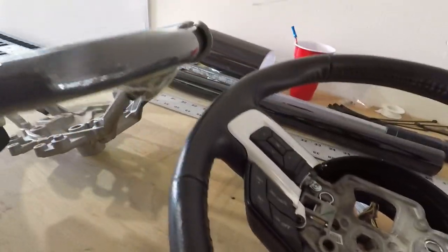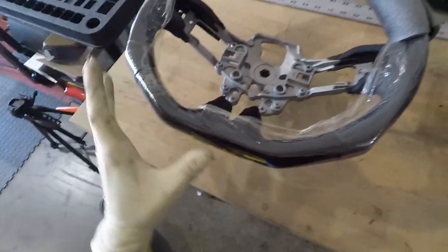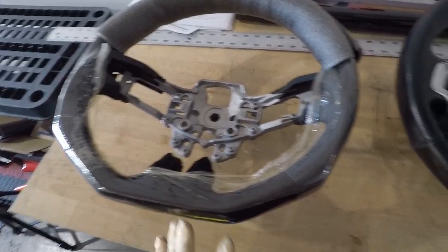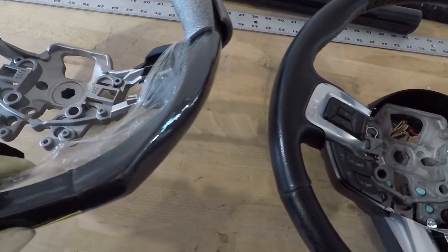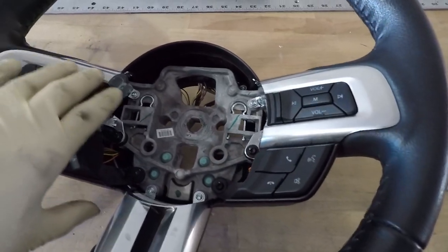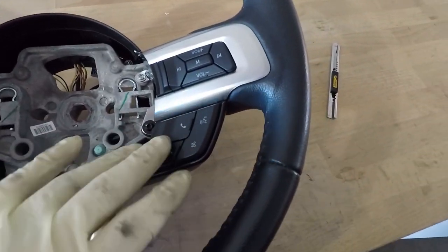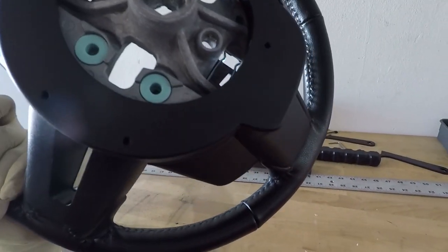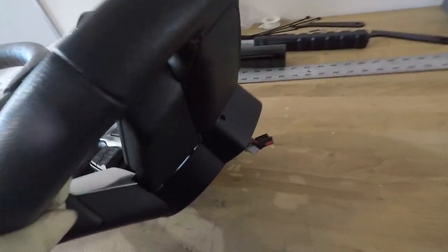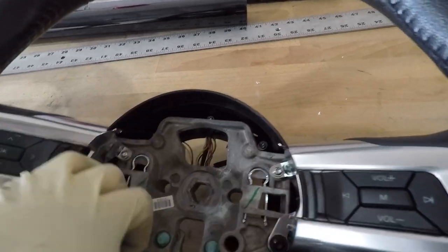Steering wheel is out. Here is the aftermarket steering wheel next to it. As you can see, this is the difference between the two — this one has the flat bottom right here, and this is just the OEM round leather wheel. What we have to do is transfer all the plastic pieces, buttons, and electrical components over to this steering wheel. Some of these pop out from the back and the rest get unbolted with these Torx bits here.